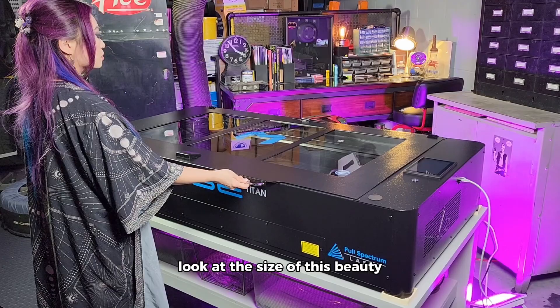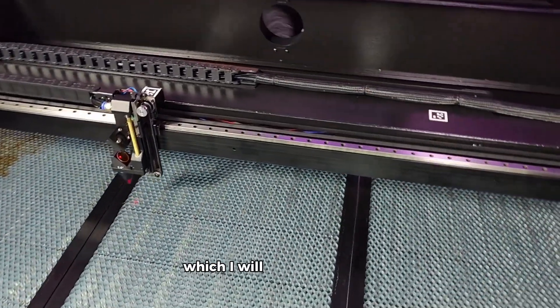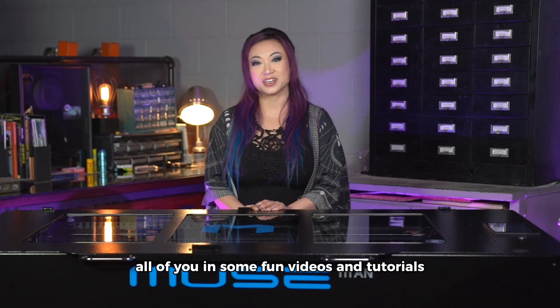Look at the size of this beauty! As a Full Spectrum partner, I am learning tons of new skills and techniques with the Muse Titan, which I will apply as a think-outside-the-box costume maker. And of course, I will share my knowledge with all of you in some fun videos and tutorials.